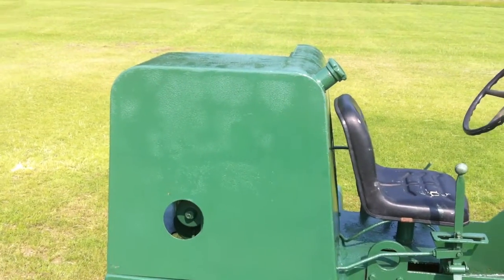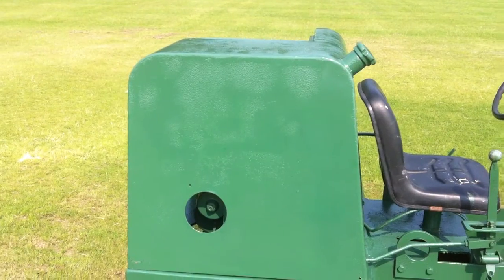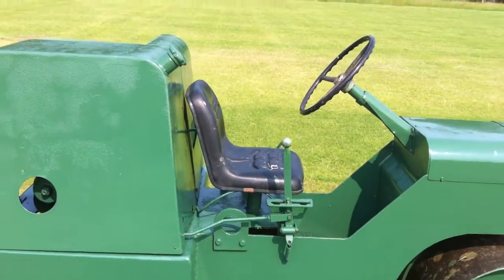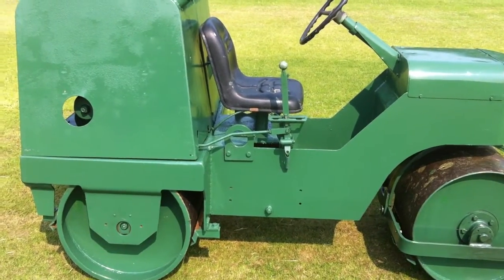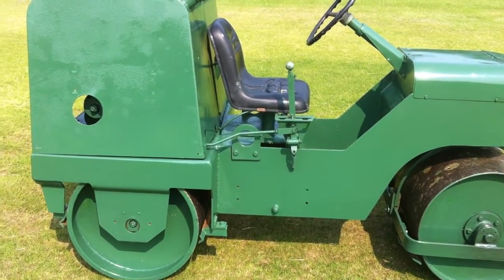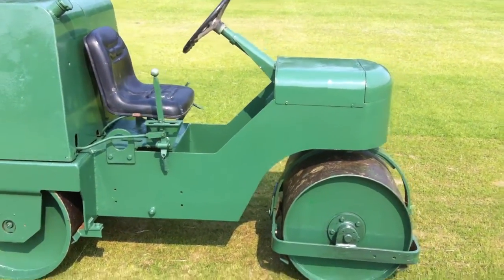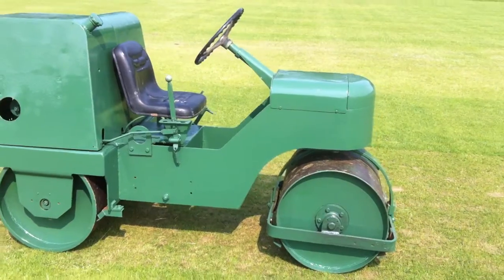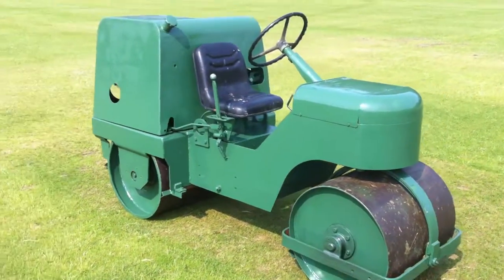There's what looks like a water tank that's been removed for the battery, so that's actually defunct now. Moving around - it's a nice comfortable seat. It's in neutral at the moment, so it's only a forward and reverse machine.